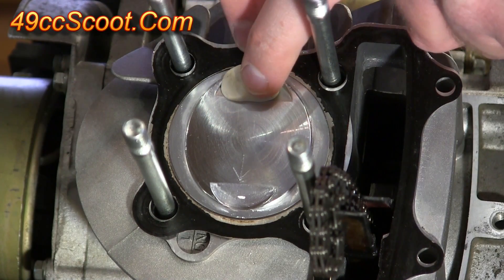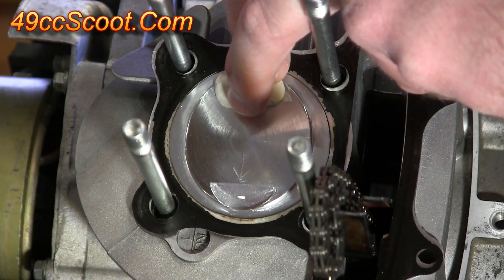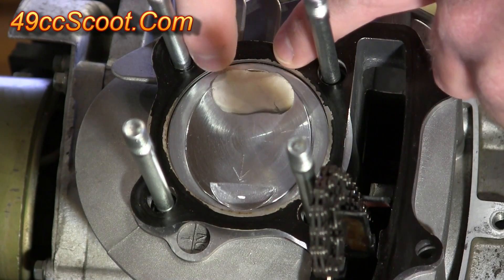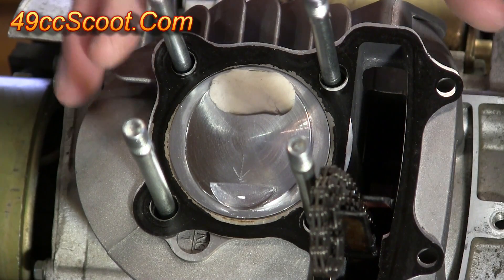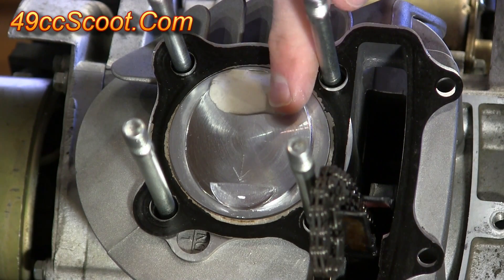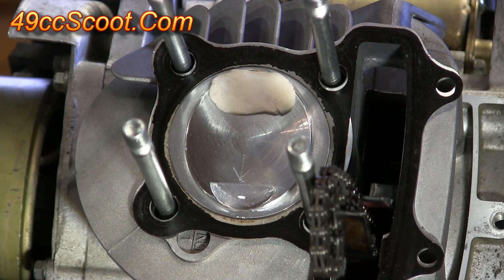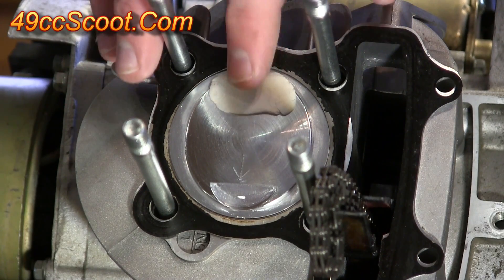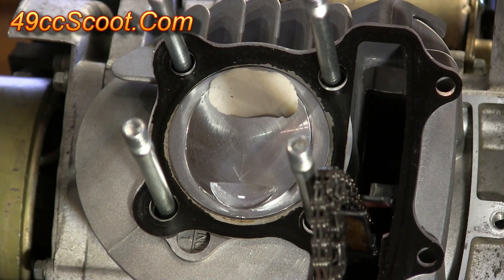Starting with the intake valve, get the clay in there and make sure it covers the entire valve relief area. It should be roughly 100 thousandths of an inch thick. You don't want too much because it can end up getting stuck between the valve and the seat area, but you want enough to get a good measurement. Then repeat the process for the exhaust valve.